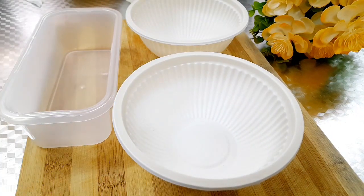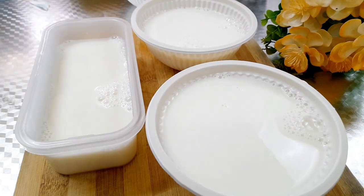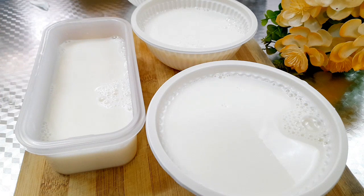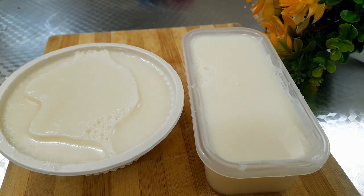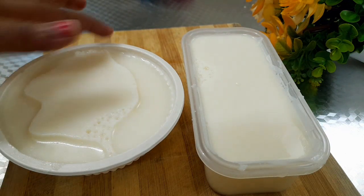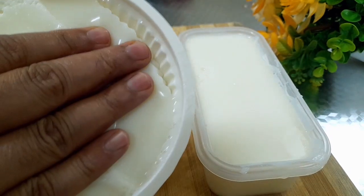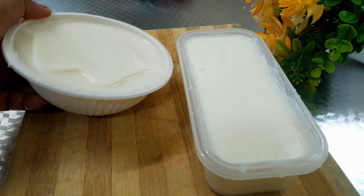We have to set the pudding in any shape. I will put the mixer in the pudding. Then we will put the pot in the fridge. We will set it in the fridge and then put it in the freezer.